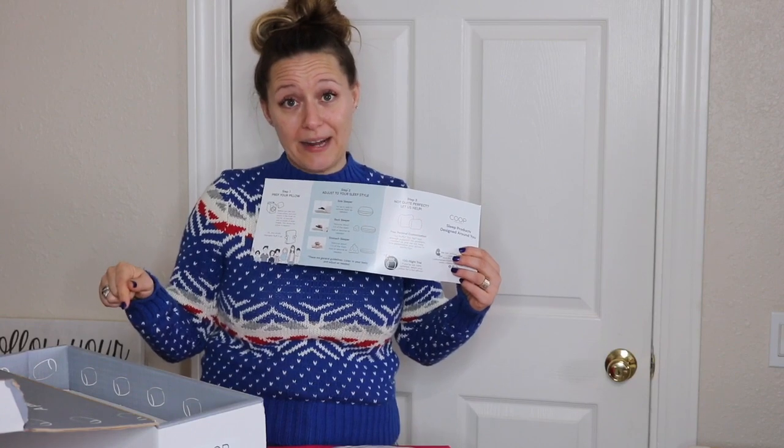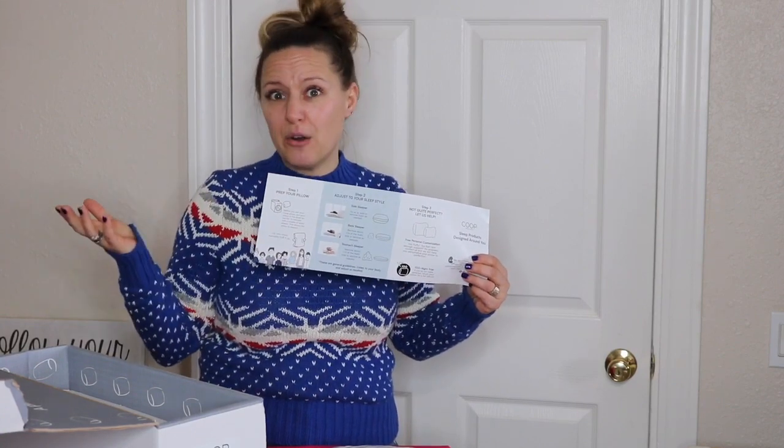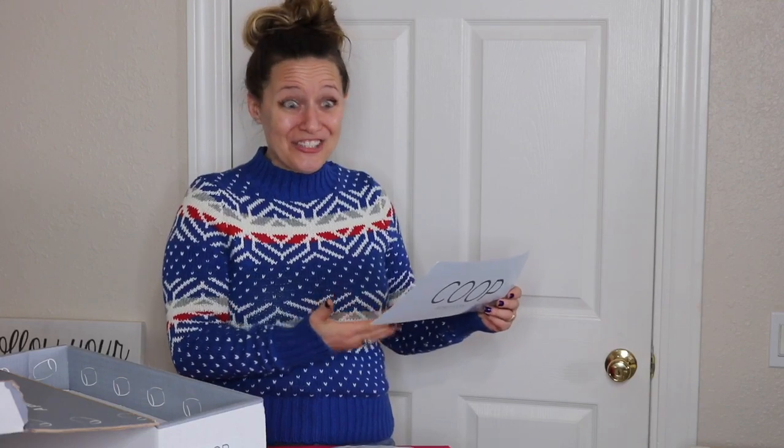Step one is to prep your pillow — as soon as we pull this bad boy out of the box, it's supposed to go into the dryer on fluff mode for about 10 to 20 minutes. You'll see why. Step two is to adjust to your sleep style, and it has instructions right here.